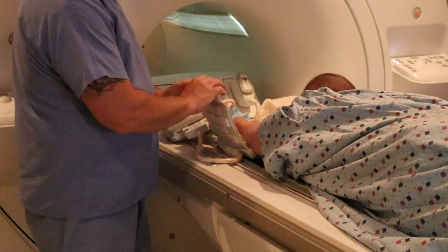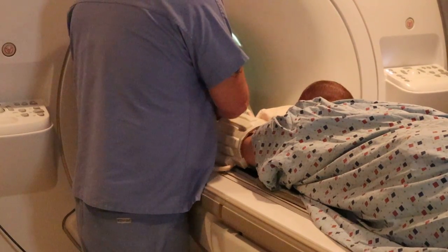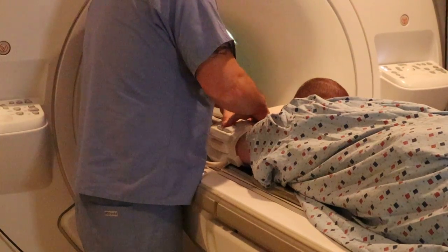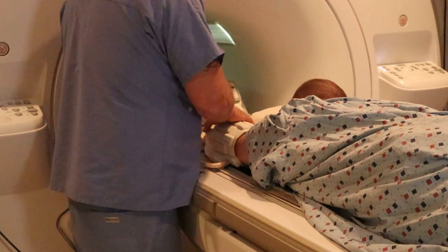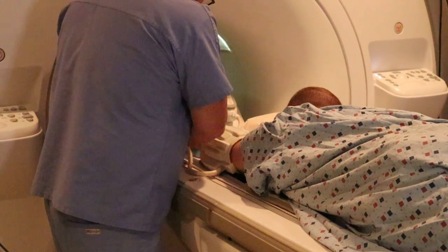Remember black to black to confirm parallel imaging. And you want the whole arm in plane.